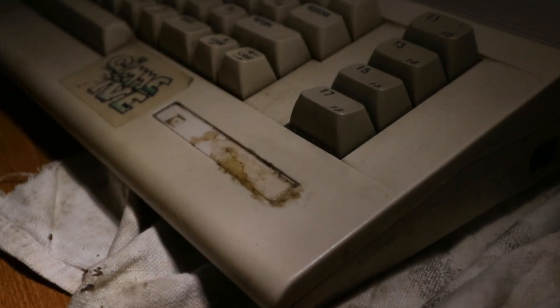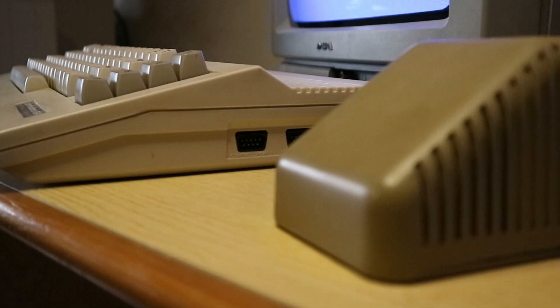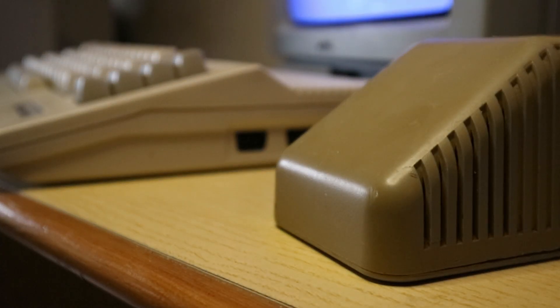Ora che finalmente siamo certi che funzioni tutto, possiamo passare al restauro vero e proprio. Ma prima di mettere le mani sul Commodore, dobbiamo assolutamente fare una modifica all'alimentatore.